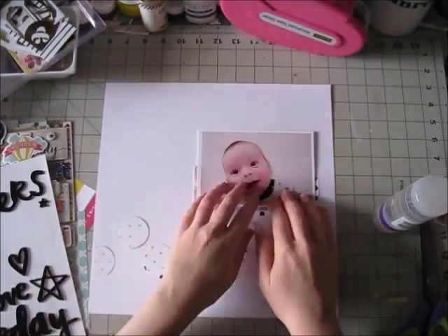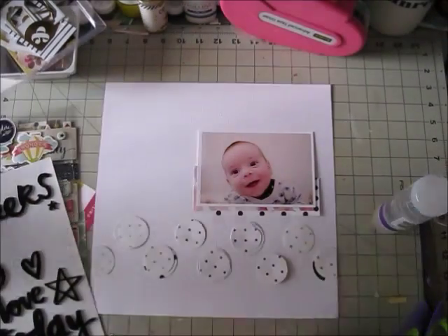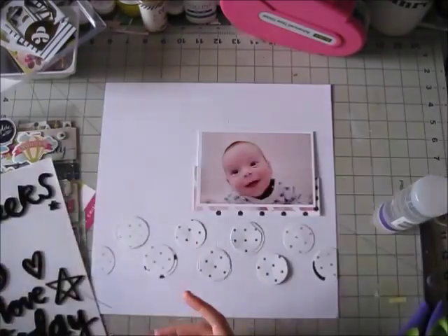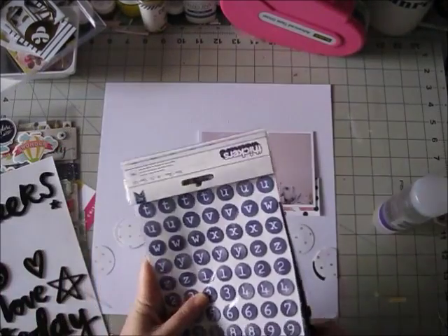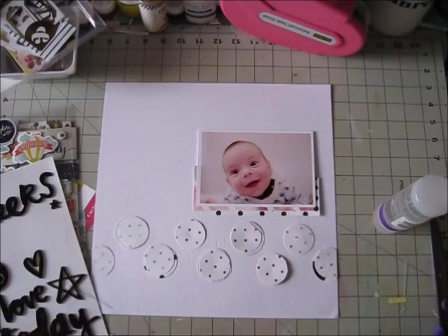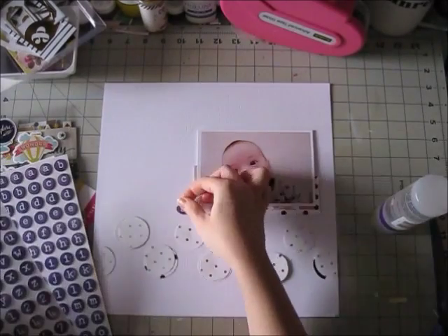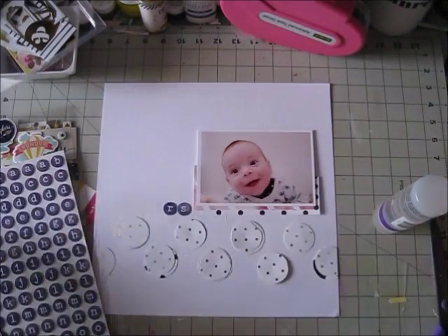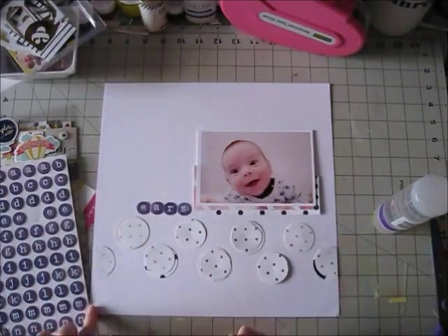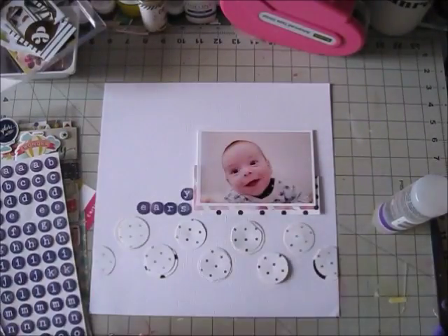I kind of struggled with getting the spacing right and eventually had to cut another circle from the other 12 by 12 paper with the polka dot pattern. Anyway, I am gluing things down and now I'm working on my title. In the main kit we got these foam word thickers which I love — they are Amy Tan if I'm not mistaken — and one of the words is 'cheers.'